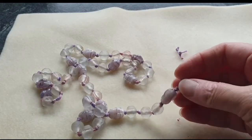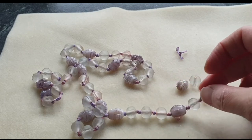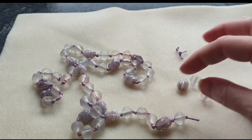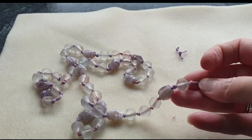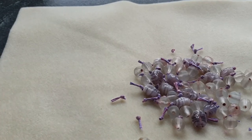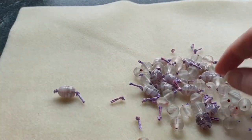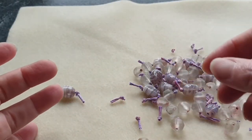This one is made on string with knots in between each bead, so it's going to take a while to literally cut each individual string. I'll come back when that's done. There we go — a bit of a tedious job, but it's all done now. These beads are actually quite nice.